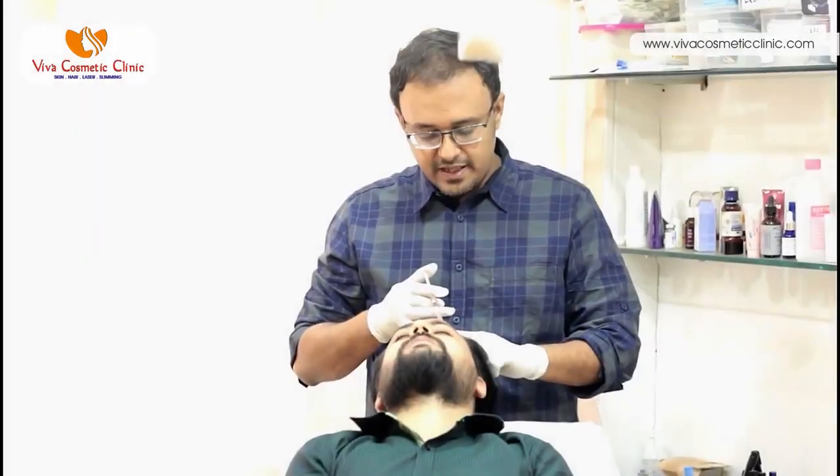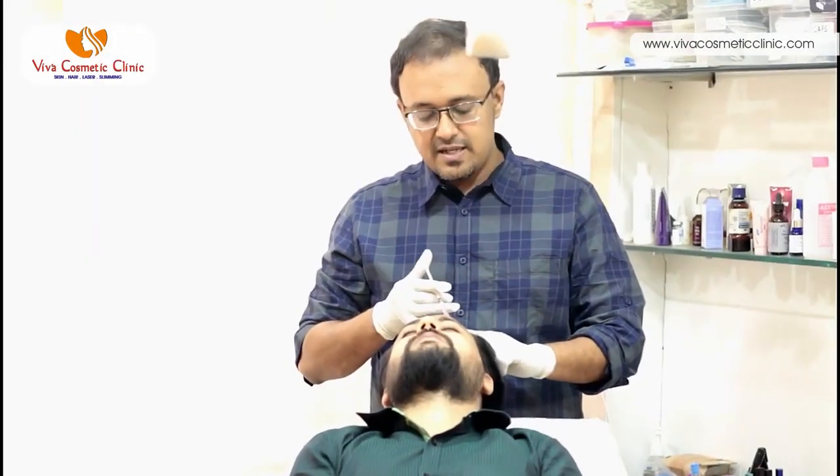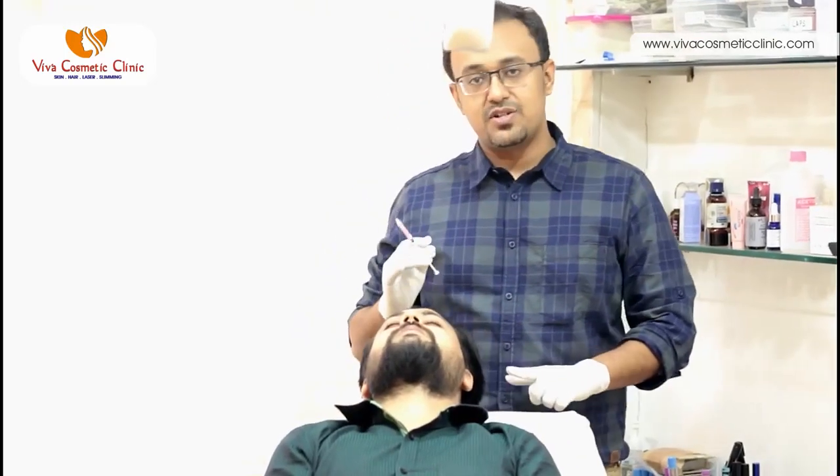After the platelets have been removed, they are injected into the area of concern. In cases of patients who have hair thinning or androgenic alopecia, the platelets are injected into the scalp. For patients who have skin problems — skin tightening and skin issues on the face — we inject on the affected area across the entire face.